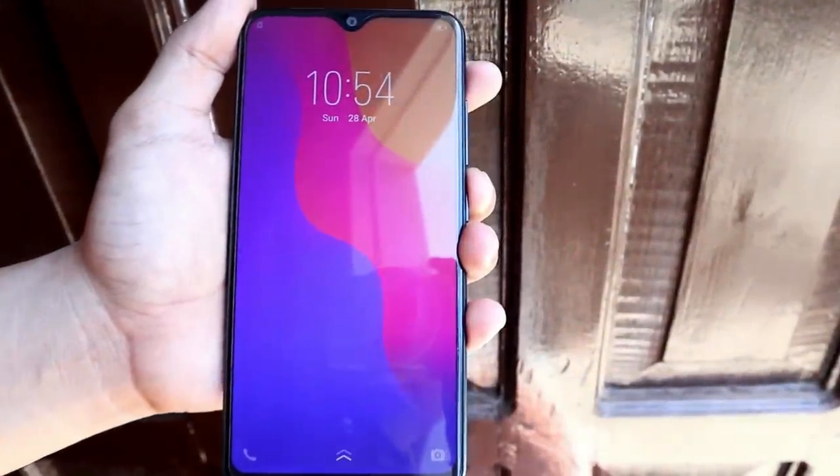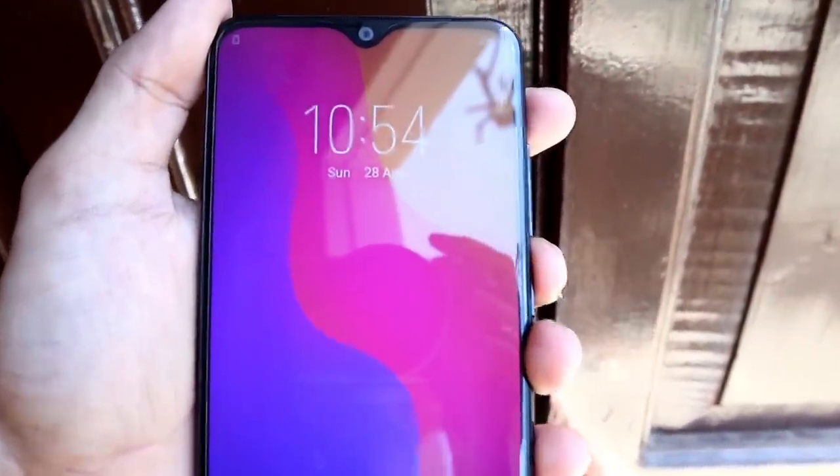It has a water drop notch design where the front camera is located — a 5MP front camera. The resolution is similar to the Vivo Y91i. The water drop design looks good and they're nearly identical. It has slim bezels and the screen display is vivid. The icons look attractive and the colors are soothing. In terms of design, I wasn't too wowed since it's basically the same design as the Y91i — nothing new to my eyes.